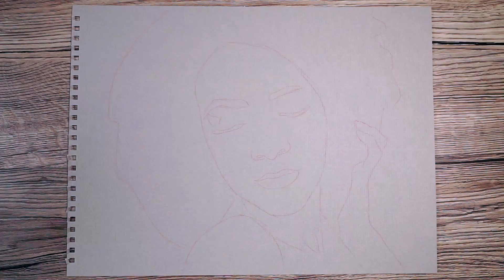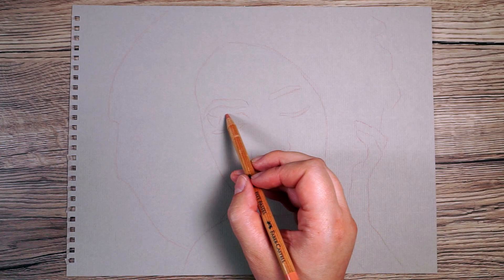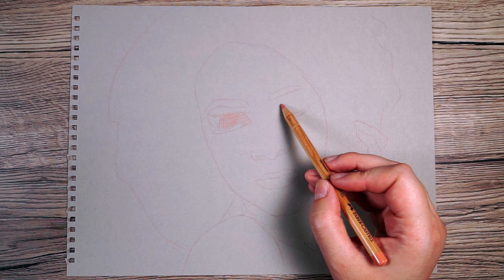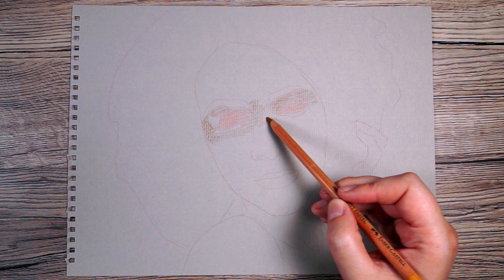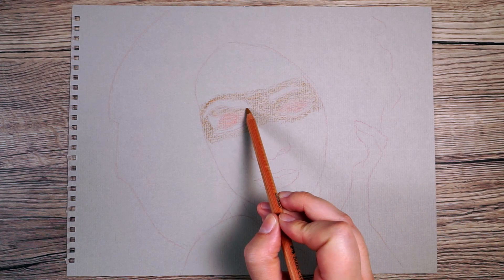I always work my way through the same steps whenever I'm drawing a portrait with pastels. I like to start off by putting down a base layer, focusing on mid-tones. On the eyelids I'm putting down a medium pink, and on the skin around the eyelids it's a mid brown. I'm using medium pressure — not so light you can't see it, but not pressing really hard either.